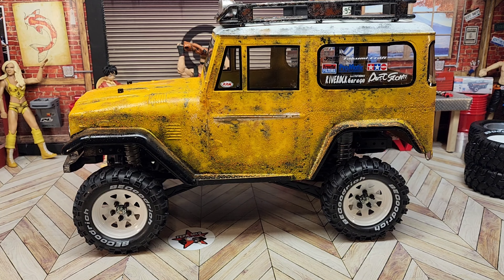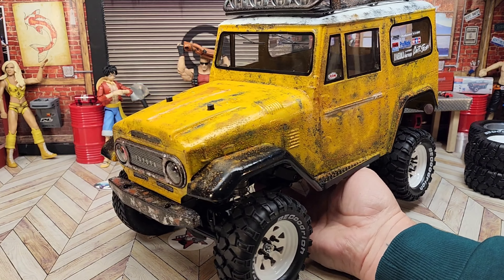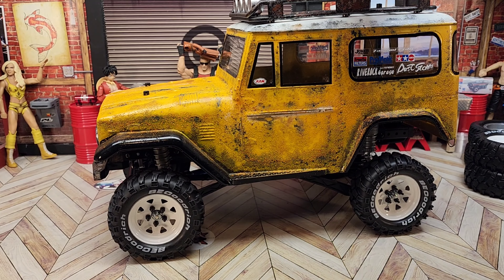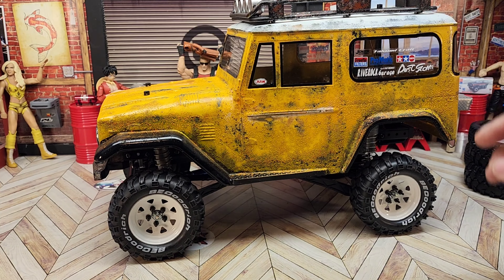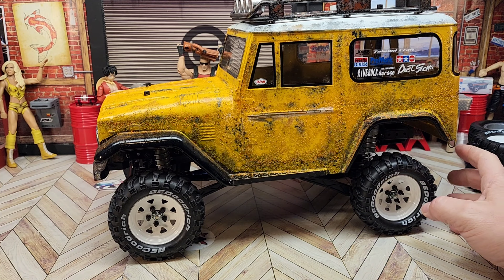Welcome back, we are very close to wrapping this project up. I did the weathered paint last time and went ahead and finished off the racks and the bumpers and whatnot, doing them with the same salt weathering technique. I added the light rack up on top and put in the stickers around the windows and stuff.